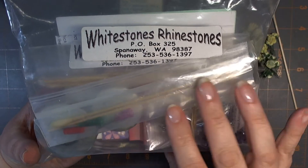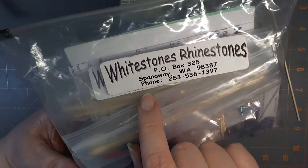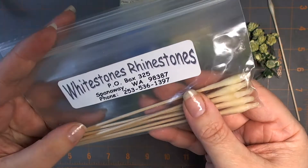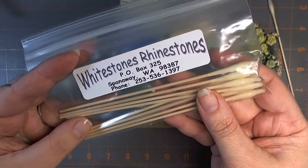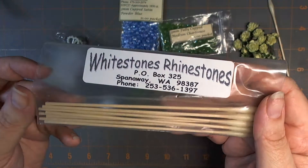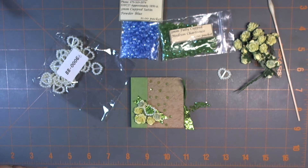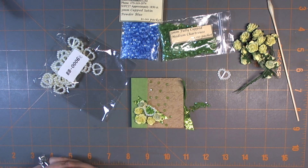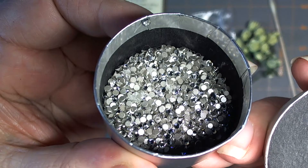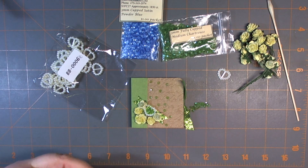Whitestone Rhinestones — I got these on eBay a long, long time ago. I have a whole little stash of them. I think they came in a 20-pack or 10-pack. Again, I don't know whether they exist as a company anymore, but you might want to do a search on Whitestone Rhinestones on Google to see if they're still around, because they have some gorgeous Swarovski rhinestones — real crystal, not plastic. I save those for really fancy schmancy projects.